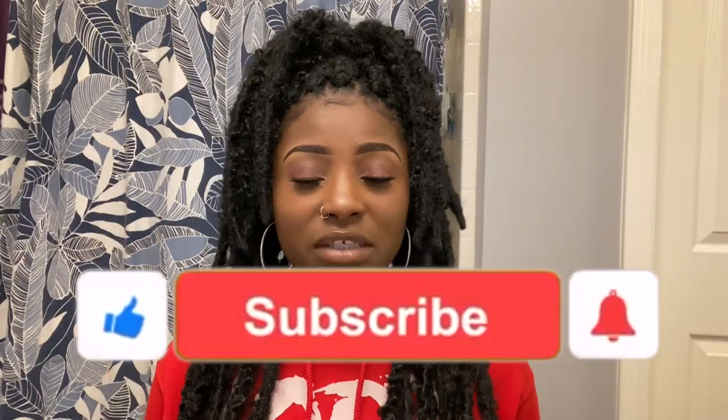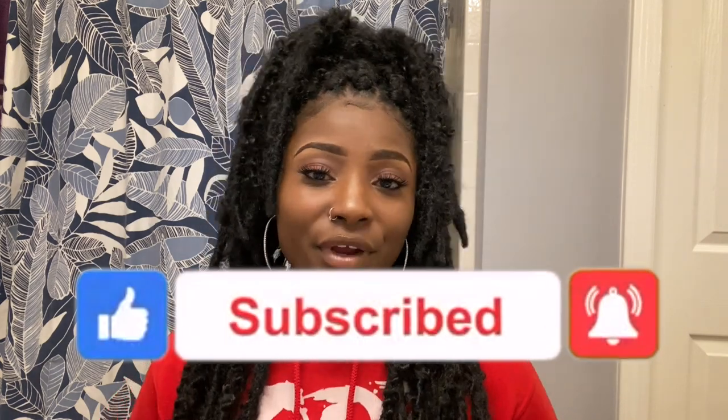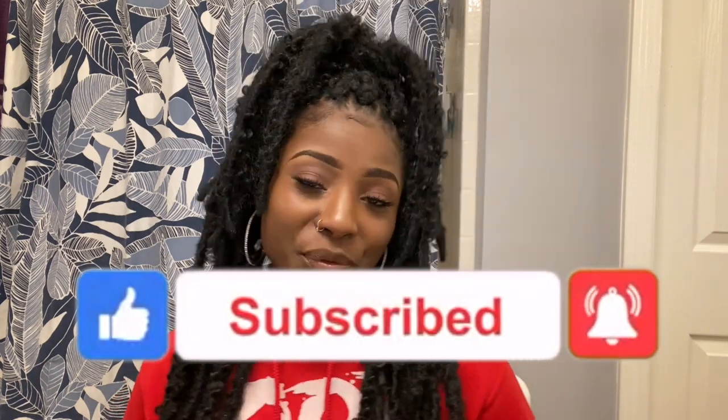Alright you guys, this is the end of the video. I hope you guys have enjoyed watching. If you did, make sure you go ahead and subscribe to my channel, don't forget to hit the like button, and don't forget to hit that notification bell as well. I will see you all on the next video.